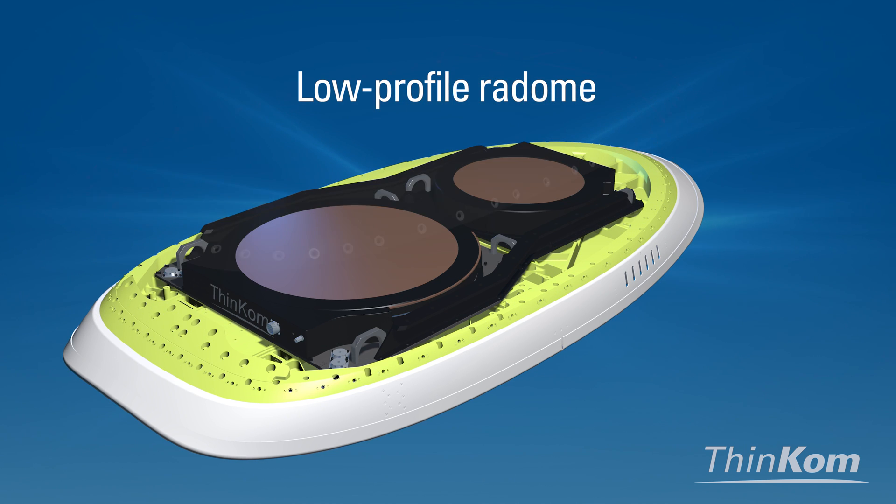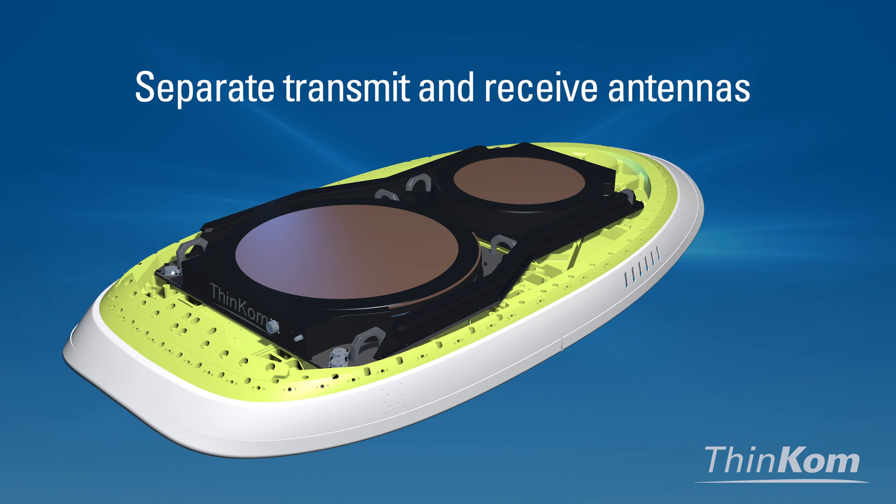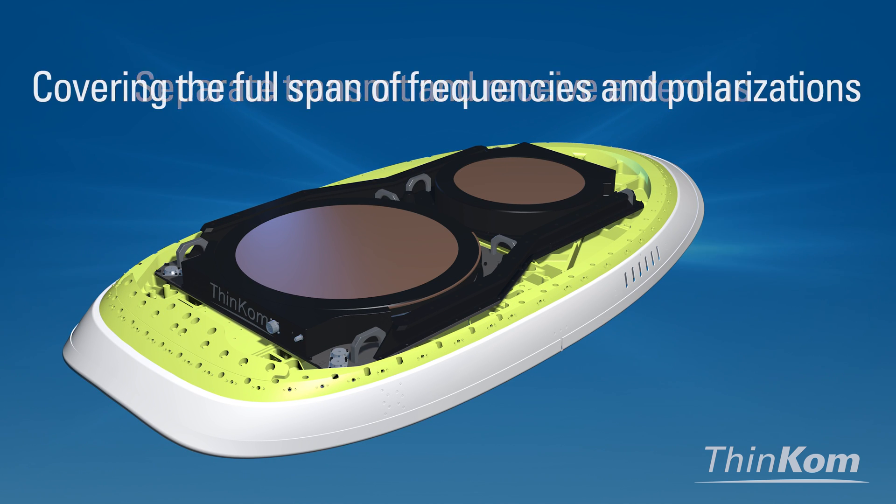Beneath the low-profile radome, you'll find separate transmit and receive antennas, each covering the full span of frequencies and polarizations.